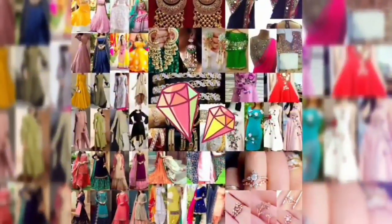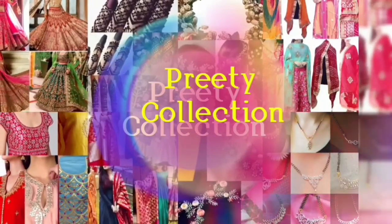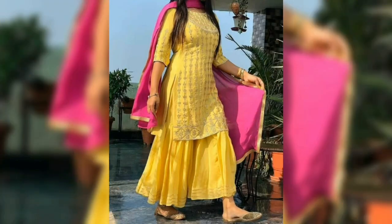Hello everyone! How are you? Welcome back to my channel. Today in this video, you will see some of the designs of Salara Sout. In this collection, you will see several different colors of Salara Sout.